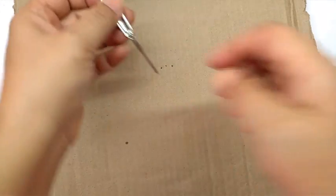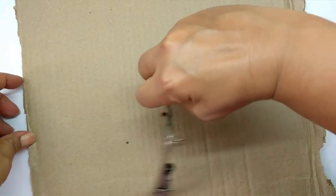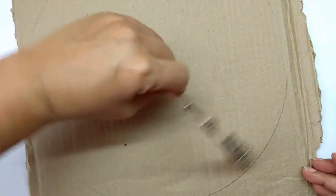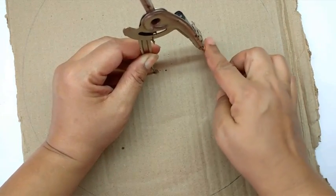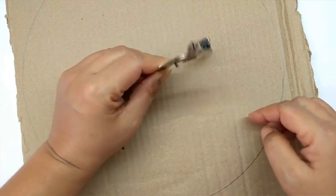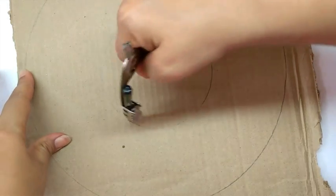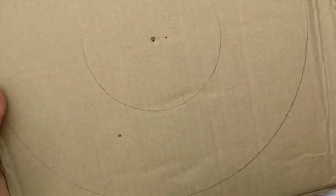Take a compass and draw a big circle on the cardboard as big as you want, and then a slightly smaller one. I am leaving a gap of about 3 inches and then drawing the inner circle. Now cut out both the inner circle and the outer circle to get a cardboard ring.